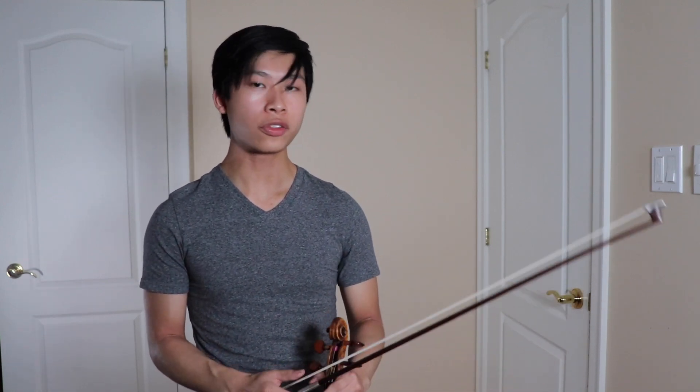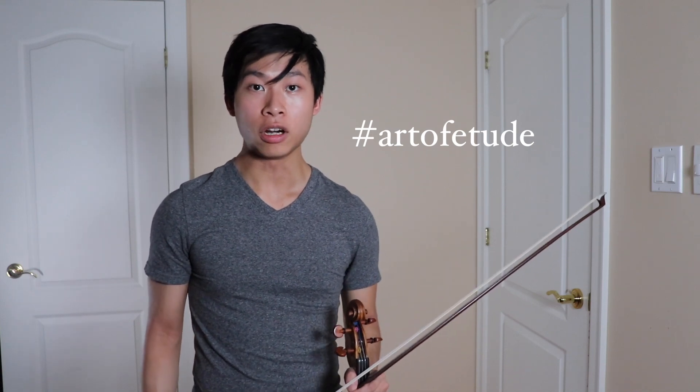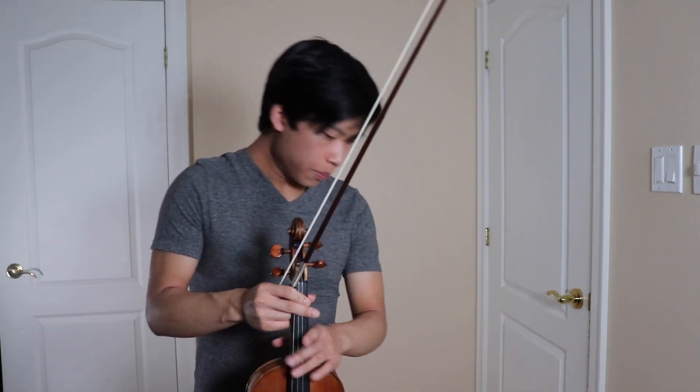I'm gonna leave it at that since it's probably a lot of info to take in already. But if you found this video useful or thought-provoking or just enjoyable, please give it a thumbs up and subscribe to my channel to keep up with upcoming episodes and other content. If you have a question or want some help on a particular passage in these etudes or in a piece you're working on, feel free to message me on Facebook or Instagram. You can put yourself on video, hashtag Art of Etude and tag me on Instagram — my handle is at Chris and Leon. This is the Art of Etude and I'd be very happy to interact with you and share some tips.